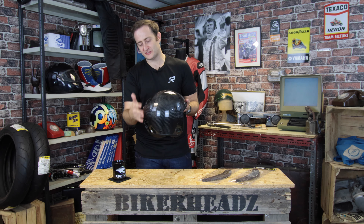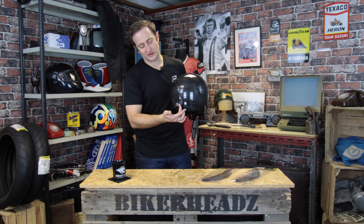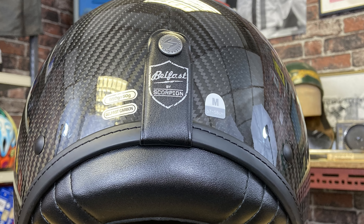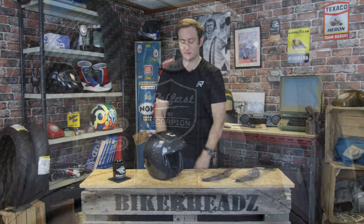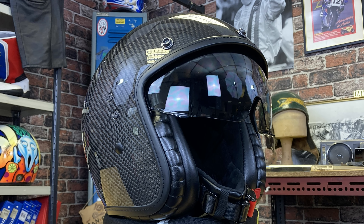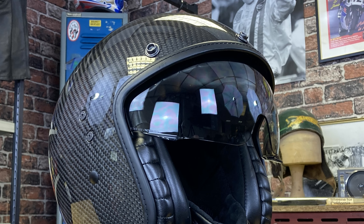Coming around the back, it's a nice classic rounded shape. You've got the goggle strap at the back, so you can run your goggles through the strap holder to the front if you want to wear a set of goggles with this. But it does have a drop-down sun visor — simple operation, just pulls down, pops up. Super simple to use with a gloved hand, no wires or cables or anything like that. Really easy to use.